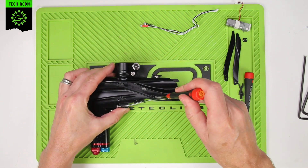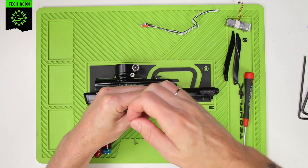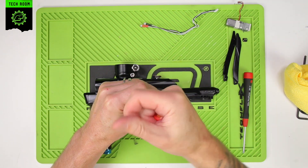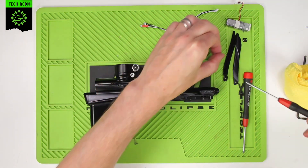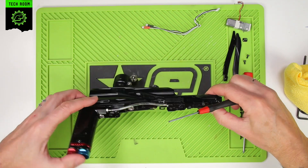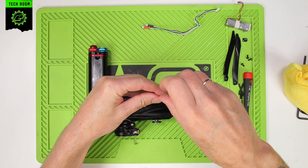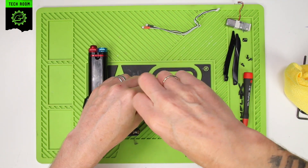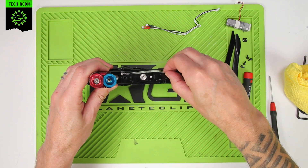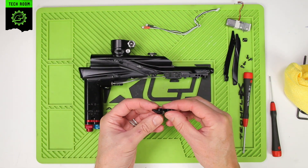Take your driver and remove the four screws that hold the lever valve in place. Once you've removed those four screws, you can now take out the lever valve assembly — give it a tap and that will fall out. And there's your lever valve assembly.